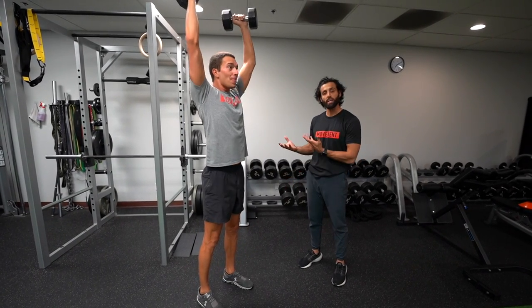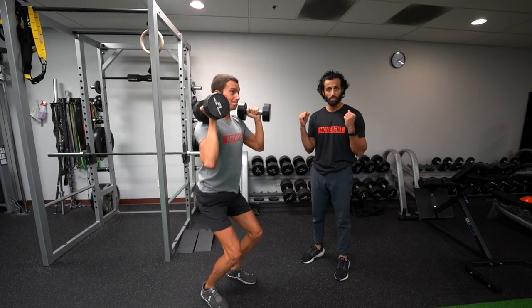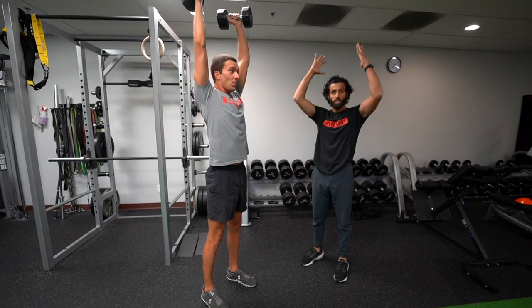We want to transfer all the energy from the ground through the dumbbells and make sure we're stopping in this nice tall position and resetting here.